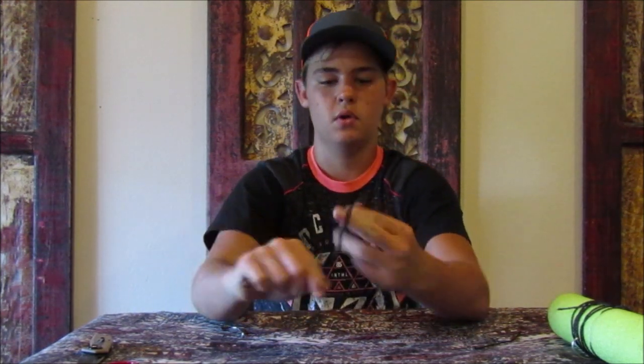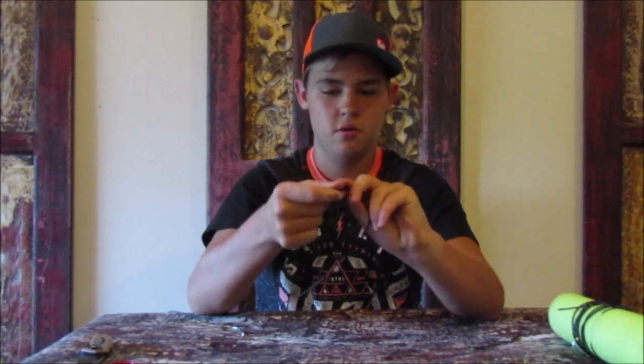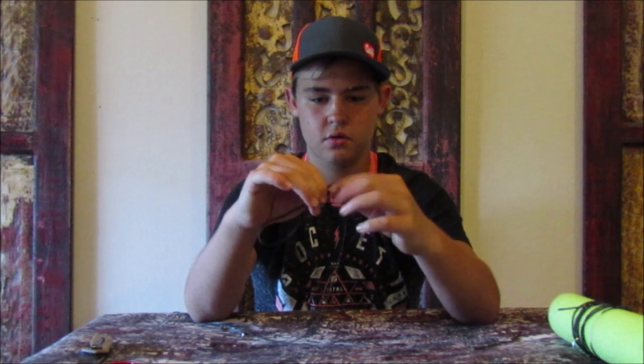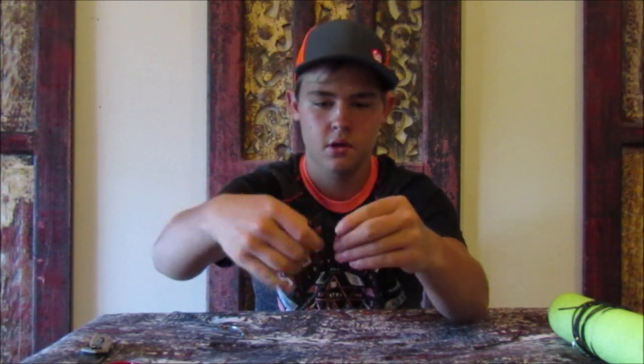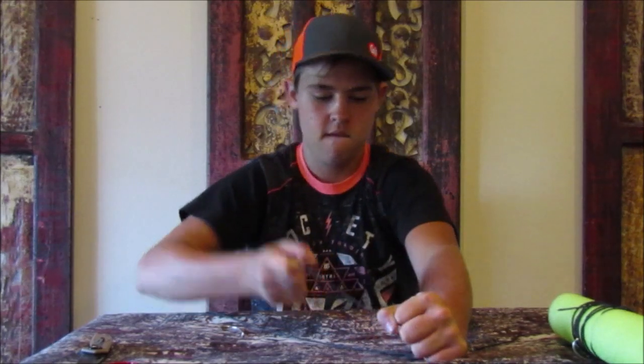Then I'm going to take this, go off about the aim of it, and loop it around. That'll make me a nice little knot — just like that. Try to get it as close as you can to the end of your line, but not too close. Like that — now you've got just a nice loop down here.